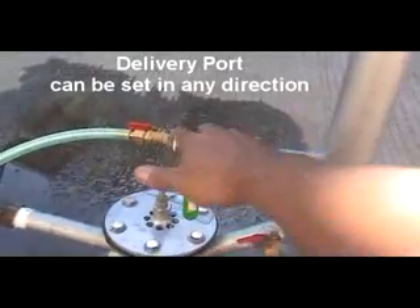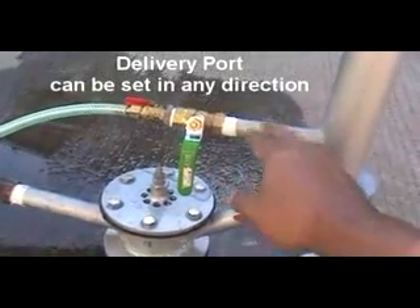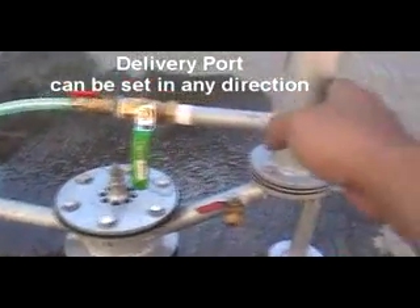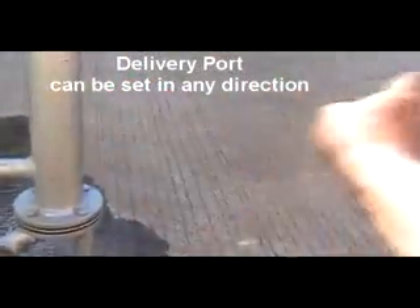By the way, you can position this delivery nipple towards any direction — from here, or maybe here.